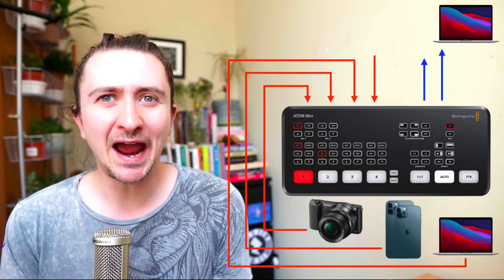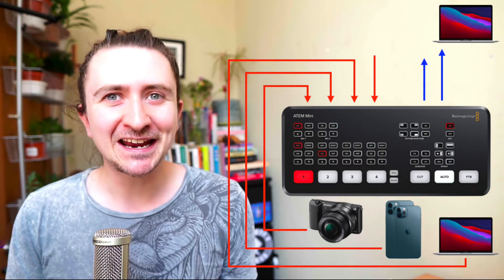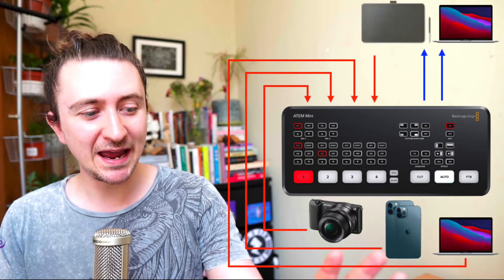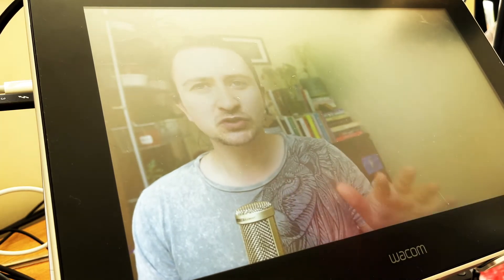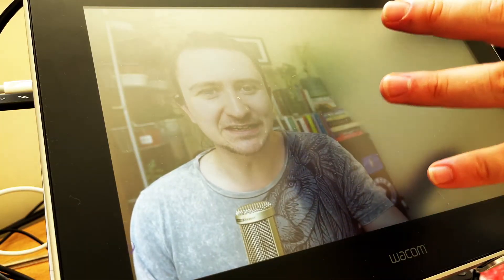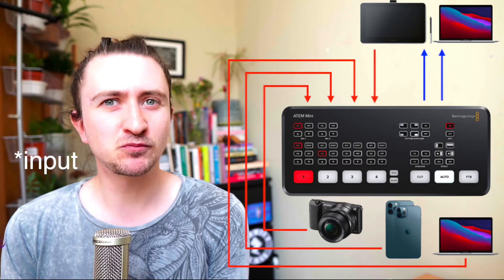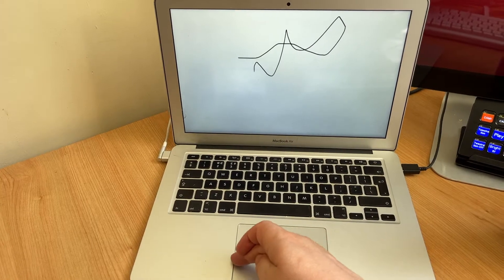So now let's talk about how the telestrator is routed through the ATEM Mini. There's a second output, an HDMI out to monitor the output from your ATEM Mini, and I have this plugged into a Wacom tablet. This is a Wacom One but you can also use a Wacom Cintiq. The important thing is this tablet needs to have a screen so it can display the HDMI output from the ATEM Mini. Then my fourth HDMI input is bringing in a whiteboard application which is running on an old MacBook Air that I have.